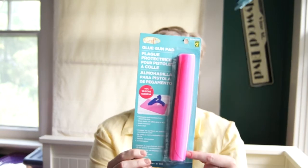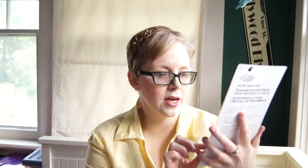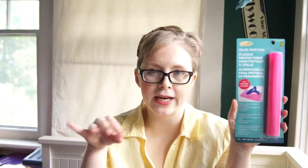It is a silicone, non-skid, heat-resistant mat that rolls out. It's kind of like a little mini cooking sheet type thing, and you can put your glue gun on it and it won't wreck your surface. As much as it's great for a glue gun, I really was looking at this for my flat iron, because in the bathroom there isn't a really great place to set it, so I figured that would be handy.